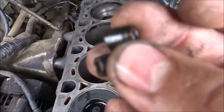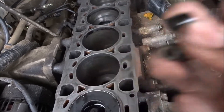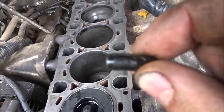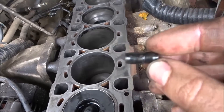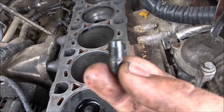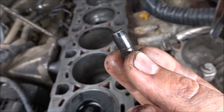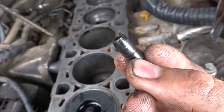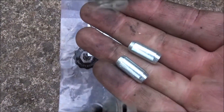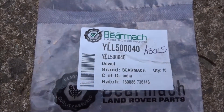Taking out the old locating dowels for the head — one snapped off. These are plastic dowels. You can see the movement the head has had from the dowels; the head's been moving about on these plastic dowels. These are getting replaced with metal ones. New metal locating dowels from Bearmach, part number is shown, ready to go in.